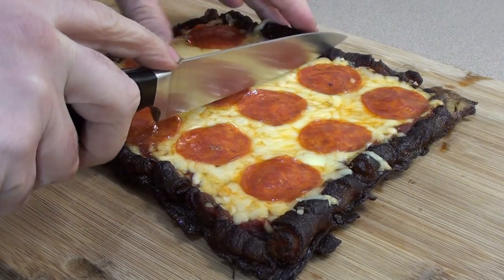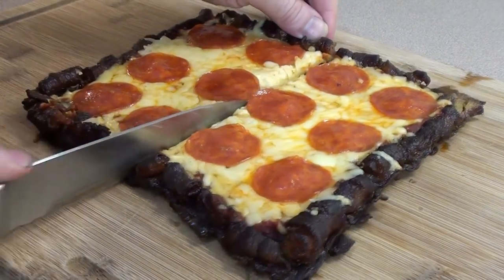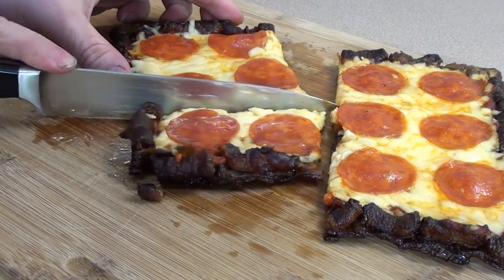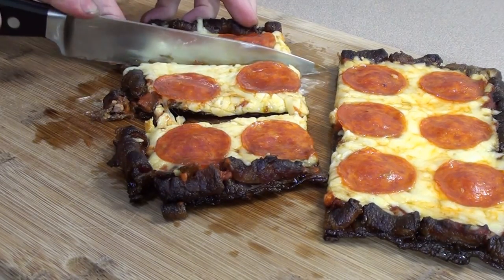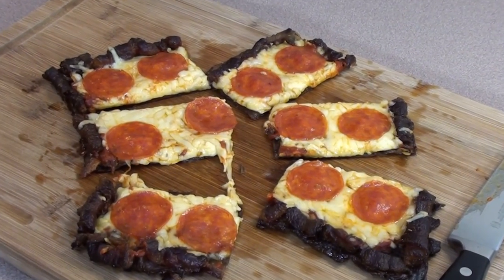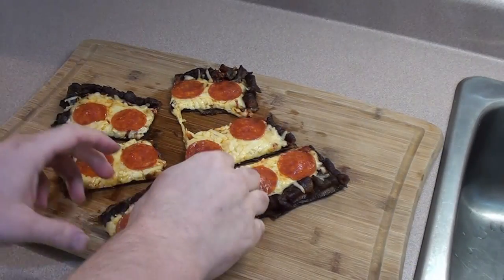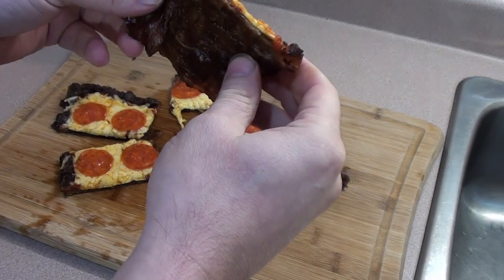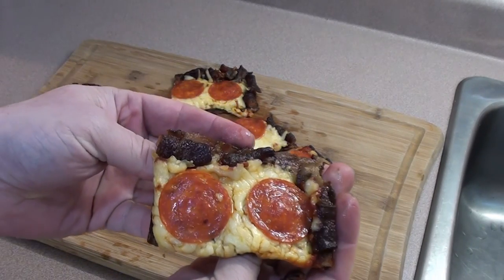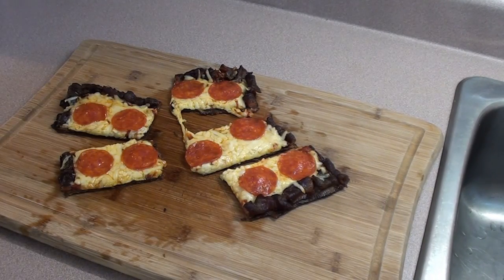Hot off the grill and time to slice it up — let's go right down the middle here. Check that out. Nice, crispy, perfect bacon with a pizza on top. Bacon pizza crust — it's easy to do. Barbecue Food For You, give it a try!